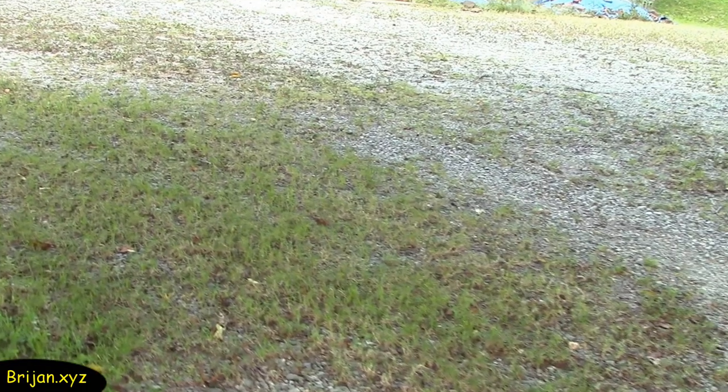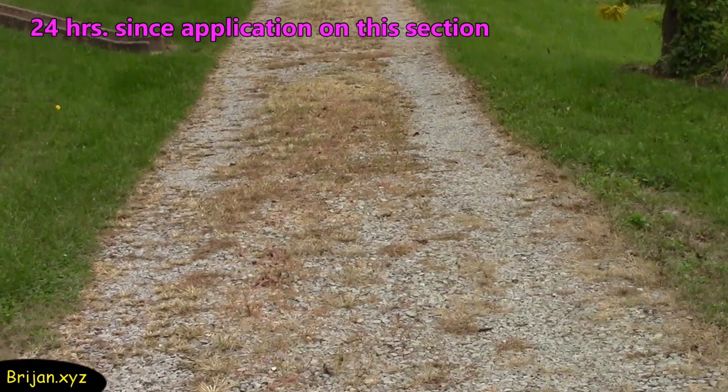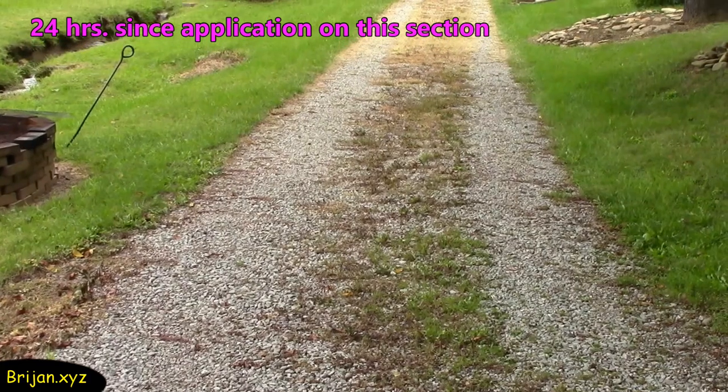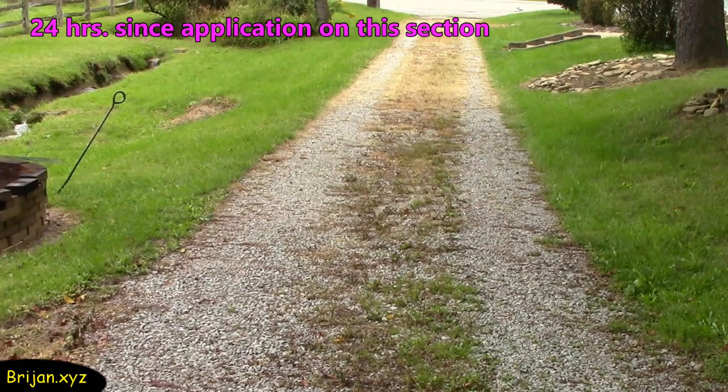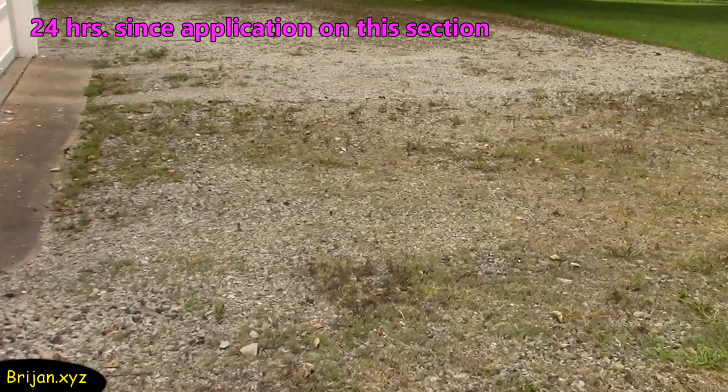Roundup would have killed this grass. 24 hours later, the bottom section of the drive is showing pretty good signs of browning, but there isn't much progress in the shady areas under the tree and on the top sections. Overall, the weeds are beginning to brown and die.